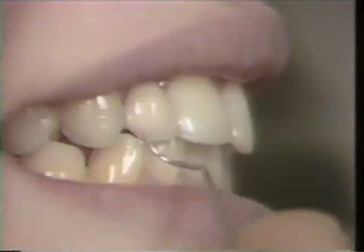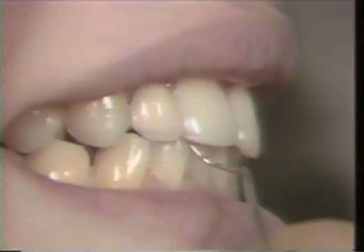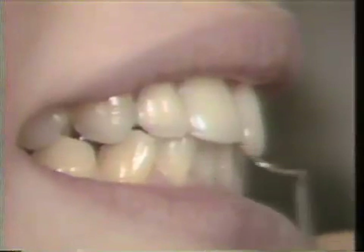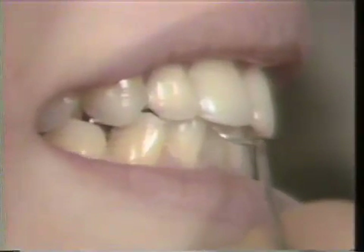We have tried to maintain the concavity on the linguals of the central incisors so that when she goes into protrusive she guides the same way as her other teeth.